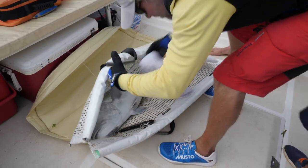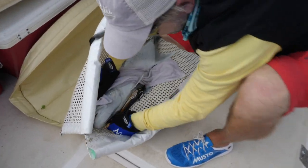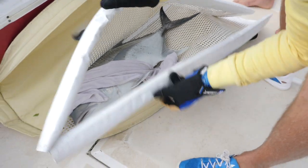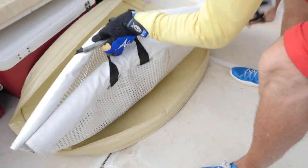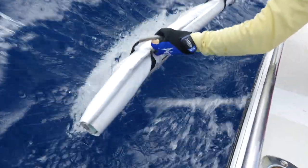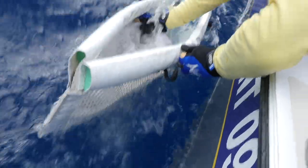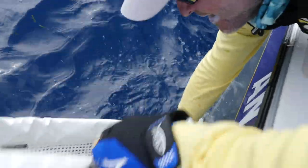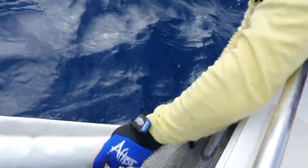Lay the fish down and cover its eyes with the wet towel. De-hook the fish. It is important to continue to pour water over the fish with a bailer, especially around the mouth and gills, the whole time it is on board. Put the sling back into the water and remove the towel, then slide the fish out of the sling.